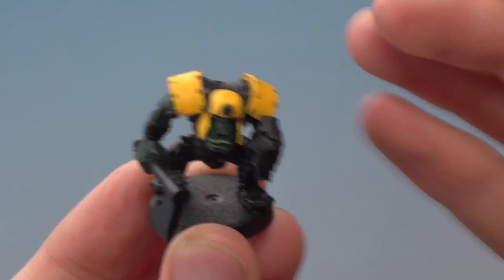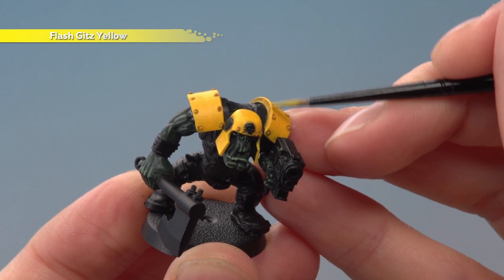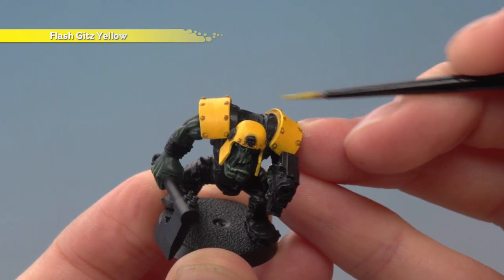Now that the armour is shaded, we're ready to highlight it using Flash Gitz Yellow applied to a small layer brush. You want to pick out all the sharpest edges and also all the rivets as well.